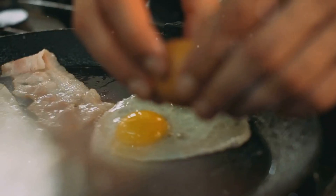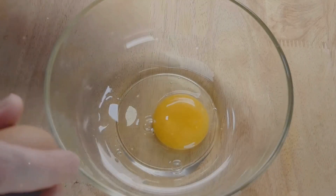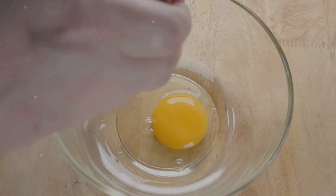Once the protein is cooked, we create a well in the center and crack in our eggs, stirring quickly to scramble them. The eggs add a rich creaminess that beautifully contrasts with the other textures in our dish.